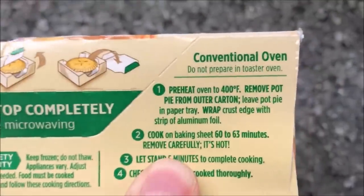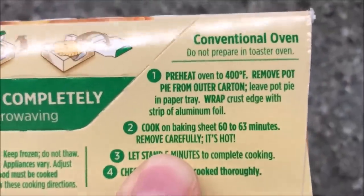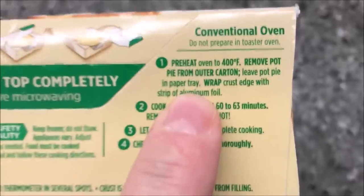Okay, so here are the directions. The oven is probably going to be the best way to do it — honestly, if you do it in the oven that'd be the best way — but I don't do oven, so we're going to do the microwave.